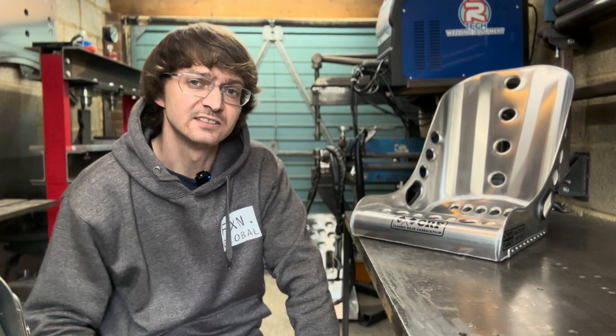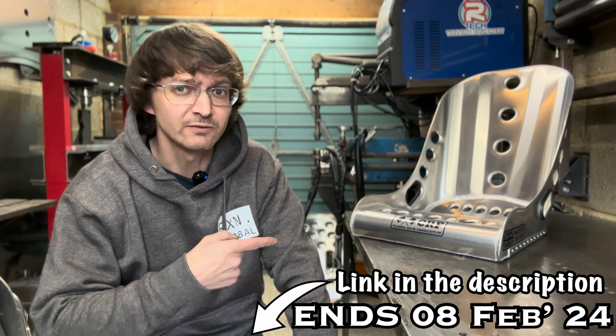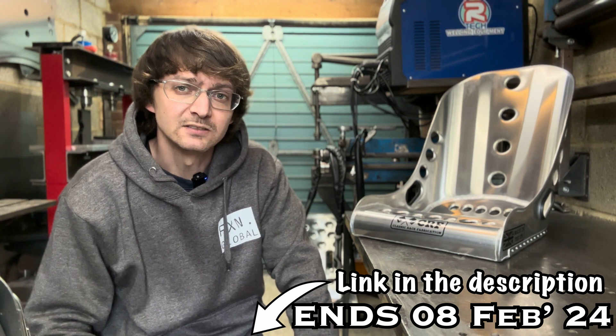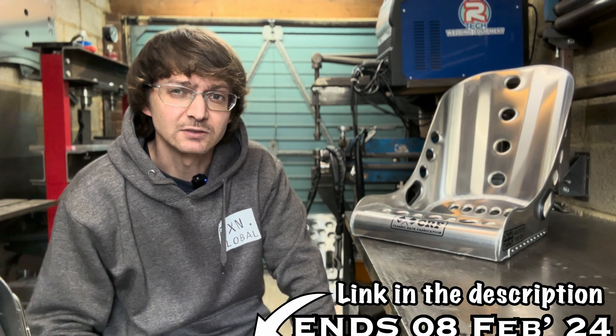I just want to give you guys a quick reminder that this is the last week for our first monthly giveaway, where one of you guys could be in the chance of winning this very seat. So make sure you don't miss out — let's get this ball rolling and run the tape.